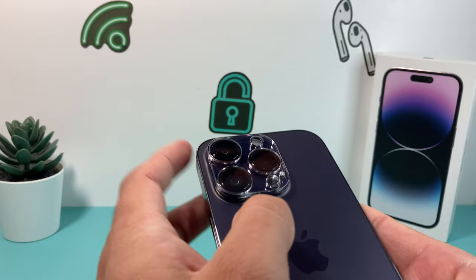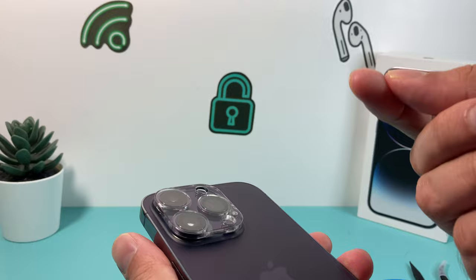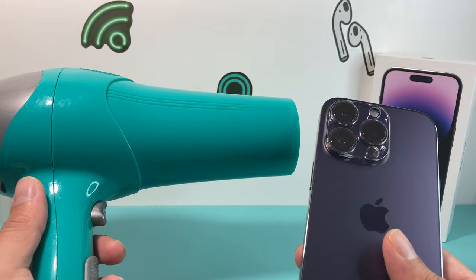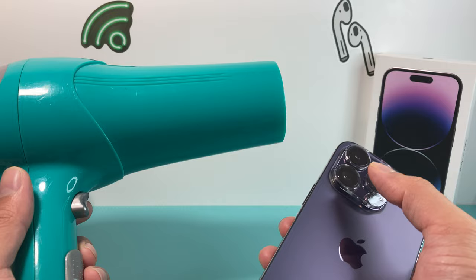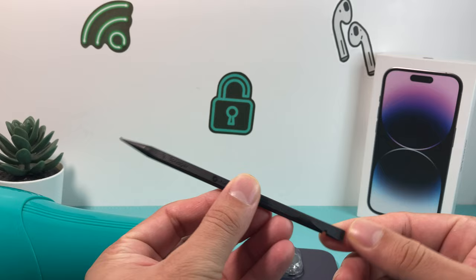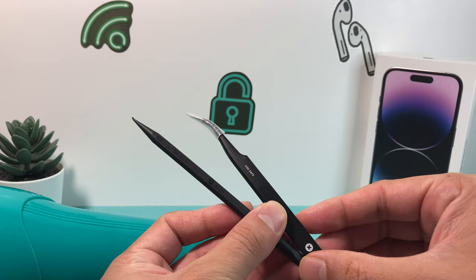First thing is we want to heat up that adhesive so we can pretty much pry it up and remove it without putting too much tension on it. What I like to use is a simple hairdryer on a low setting. If you don't have a hairdryer, there are also heat guns that will work. You want to use it on a very low setting to heat up that area because you don't want to damage the camera. You'll also need a tool like a spudger, and this is a tweezer from iFixit that we have.